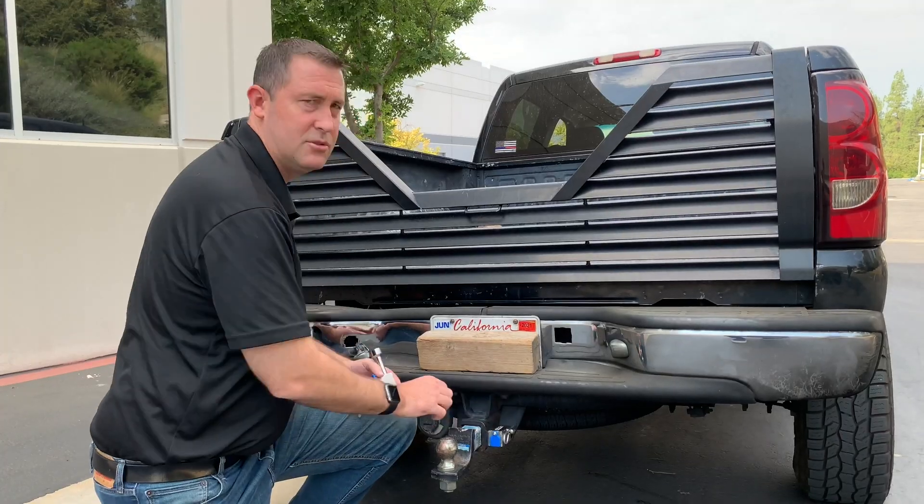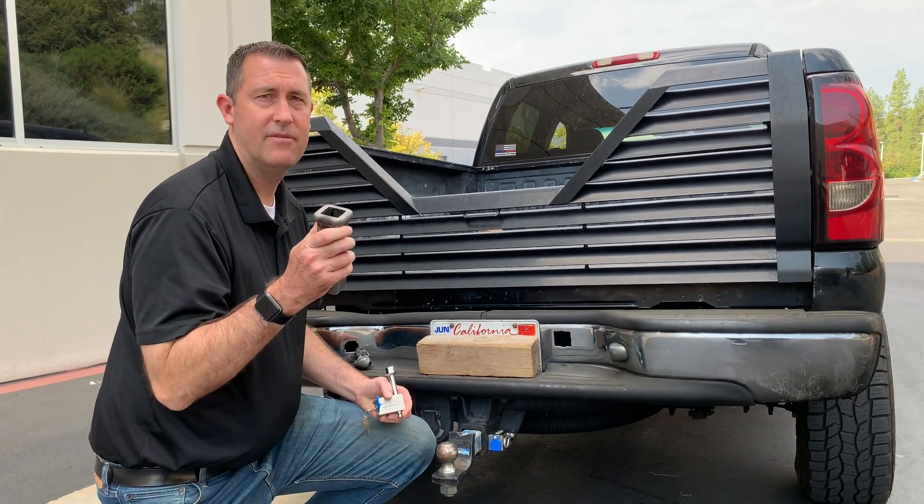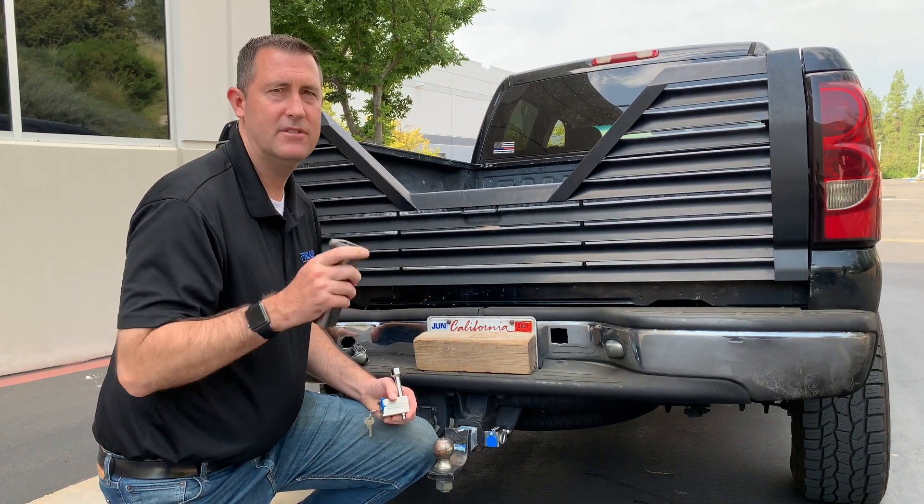First of all, what size receiver do you have? Do you have a 2-inch, 3-inch, or the little inch and a half? No matter what you have, we have something that will fit.